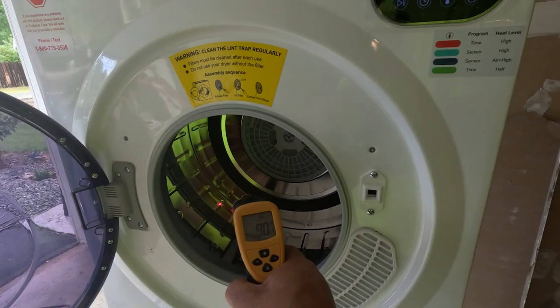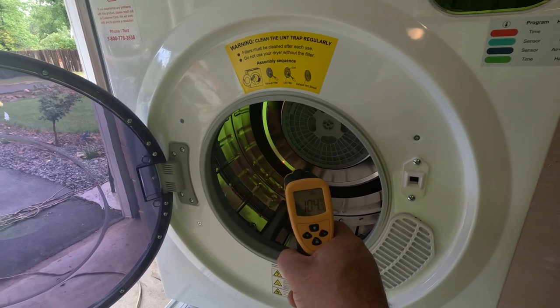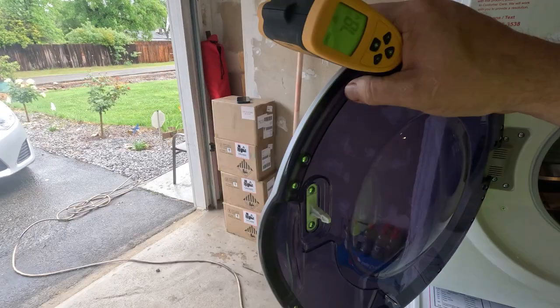Just for kicks let's see what the inside is doing. The back of the drum inside is around 100 — well, I'm bouncing all over the place. Right now it's in the 80s but it's only been running five minutes.